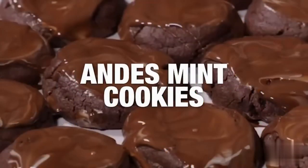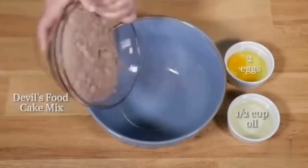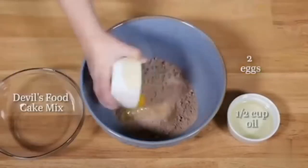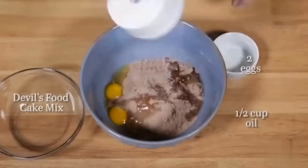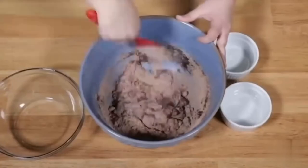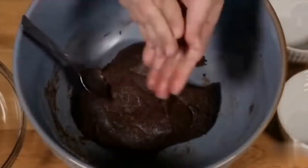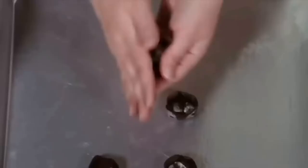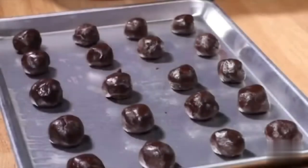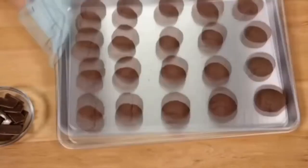For these mint cookies, start with one devil's food cake mix, two eggs, and a half cup of oil. Mix that all together until well combined, then roll it into small balls and put them on a cookie sheet. These don't spread very much, so you can fit quite a few on the sheet. Preheat your oven to 350 degrees and cook them for six to nine minutes.